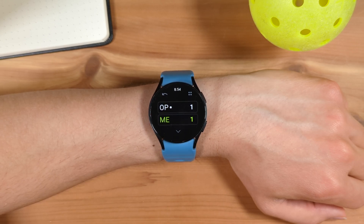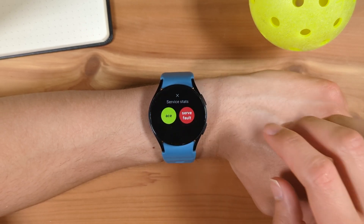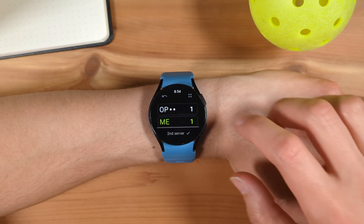You can also keep track of service stats. Say, for example, the opponent hit the ball out on the next serve — tap the menu icon at the top right and select Service Fault. Now we change the opponent to the second server. You can also use this menu to keep track of aces; tap the menu and select Ace.